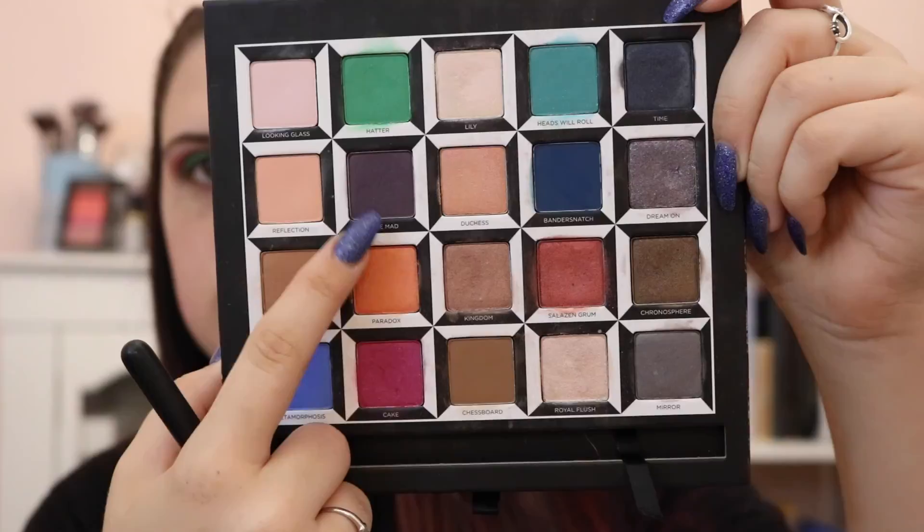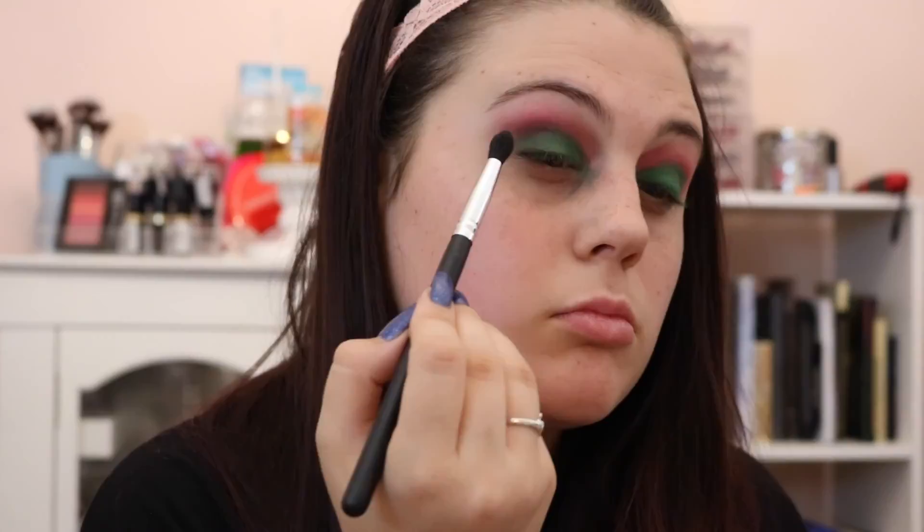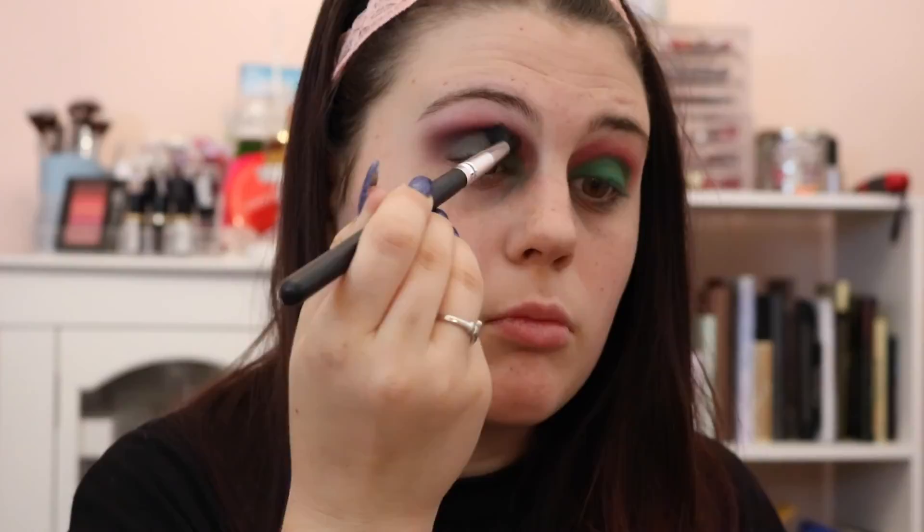Then taking a Morphe 330 and the shade Gone Mad, which is a darker purple, that is going to be our outer V or the darker color in the look. We're just going to blend this into the crease and just on that outer V. It does transfer a little bit down onto the green so I will have to touch it up later, but it still is a really pretty color.